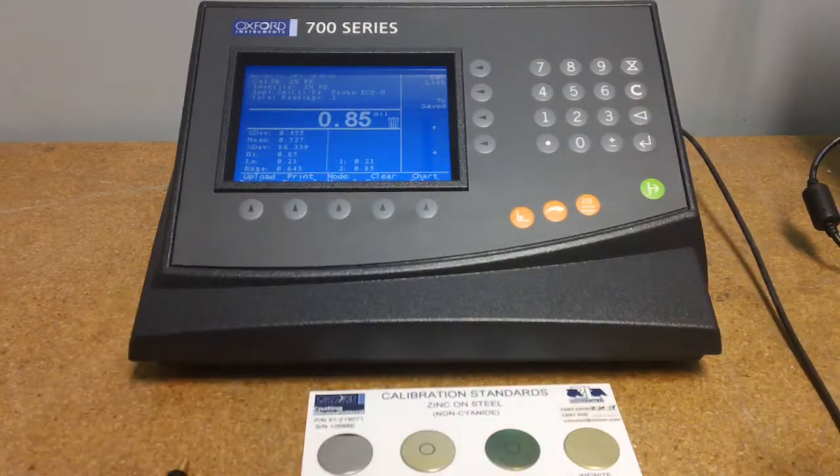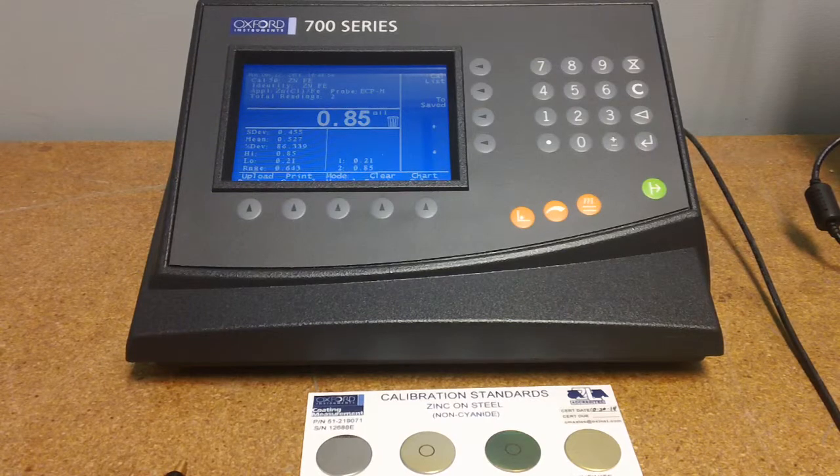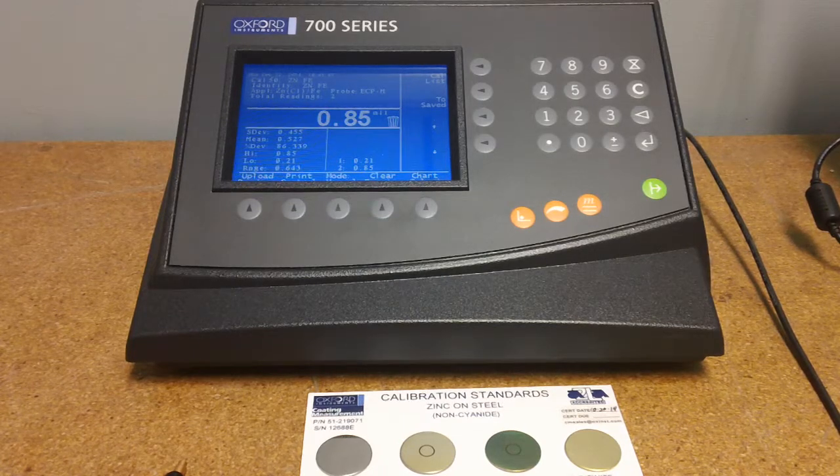This comes with an optional foot pedal so that you don't have to press enter every time. The CMI 730 has large memory. Accuracy is plus or minus one percent, and it provides statistical options like mean, high-low, standard deviation, and more.